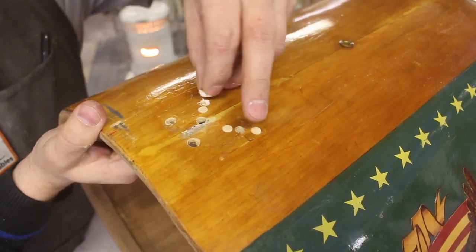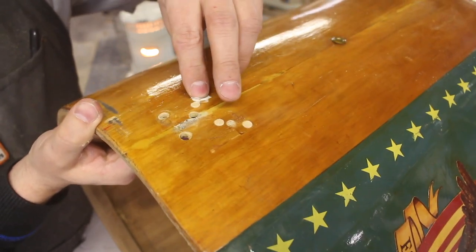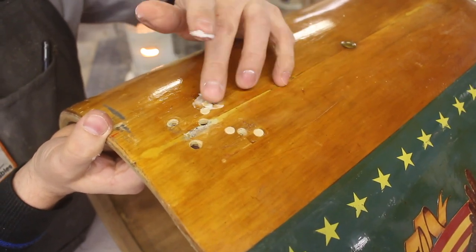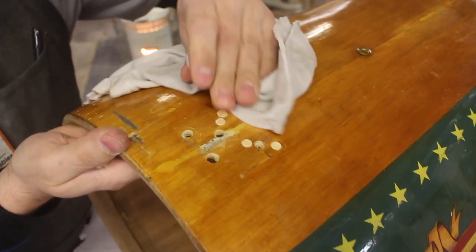These are old hardware holes. Who knows how many different setups have been on this thing? We're plugging them — taping around them and getting them flush without messing up the finish. That's going to be the trick. It's also starting to look like a tramp stamp from the early 2000s.